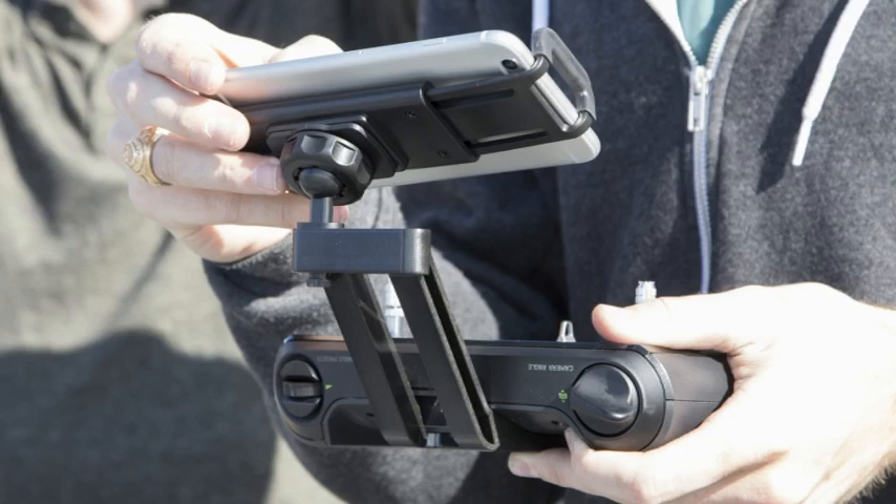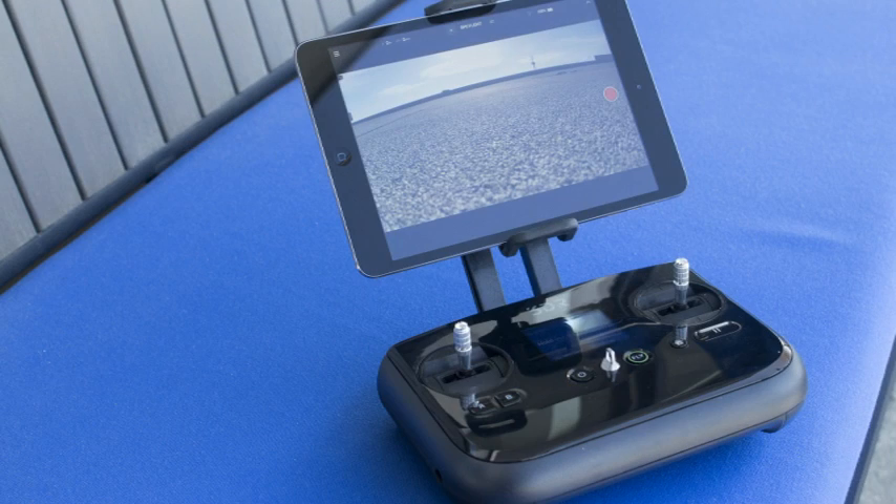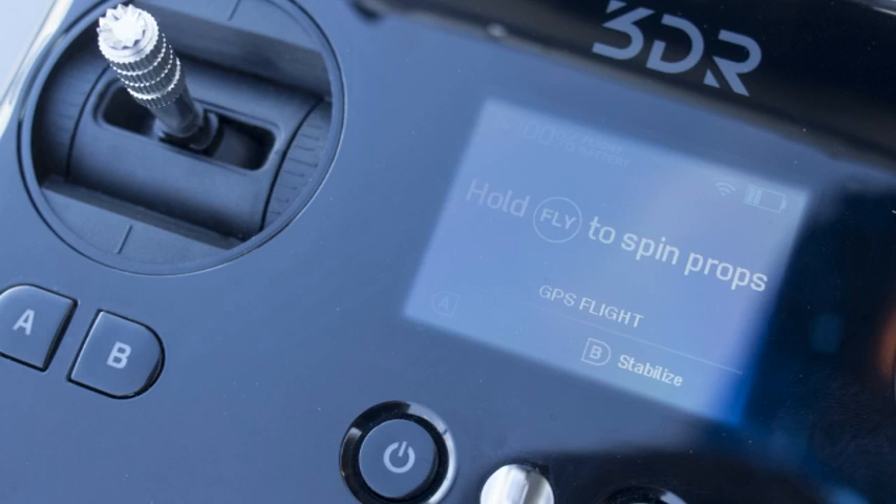There are a number of safety features built into the Solo, including automatic take-off and landing, return to home, and planned flight paths via GPS. The operating range is about a half-mile, and it can fly for about 20 minutes with a camera mounted.